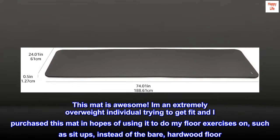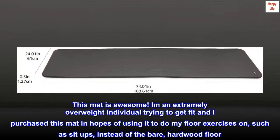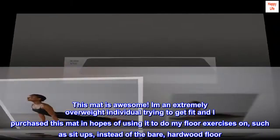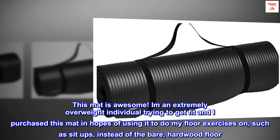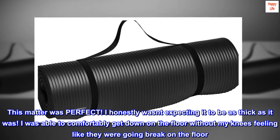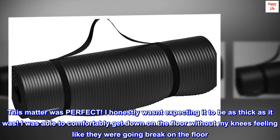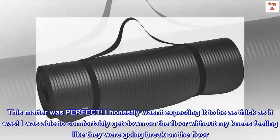This mat is awesome. I am an extremely overweight individual trying to get fit and I purchased this mat in hopes of using it to do my floor exercises, such as sit-ups, instead of the bare hardwood floor. This mat was perfect — I honestly wasn't expecting it to be as thick as it was. I was able to comfortably get down on the floor without my knees feeling like they were going to break on the floor.